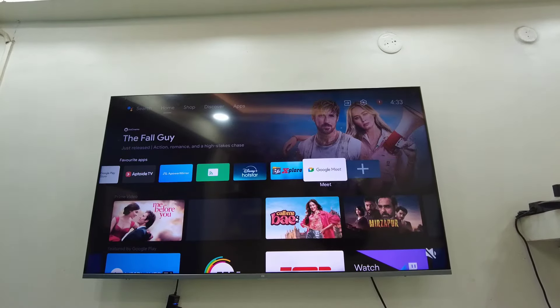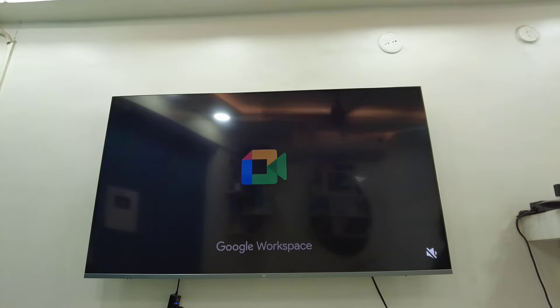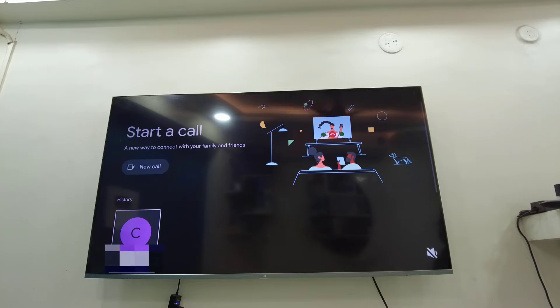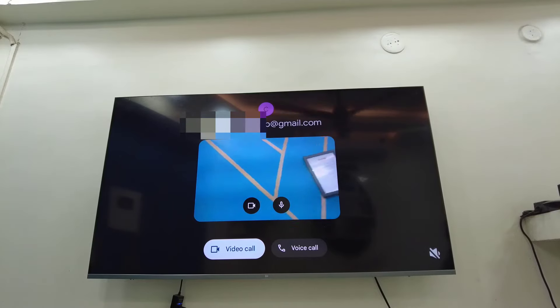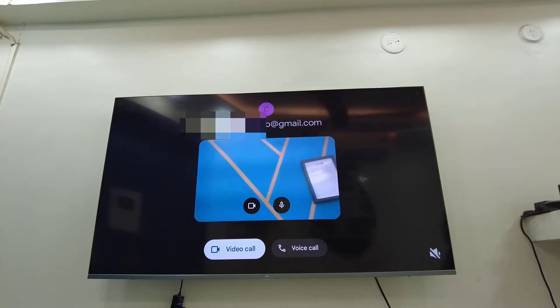Open any of them — I'm going to use Google Meet. Open your video calling app and then make a call and select video call. As you can see, the camera is now showing.